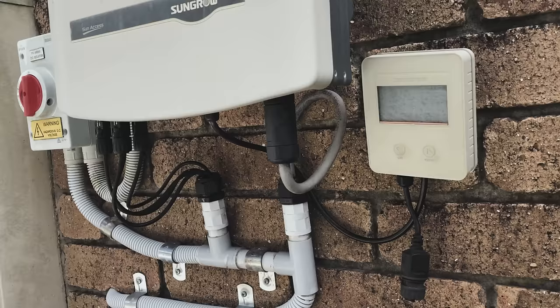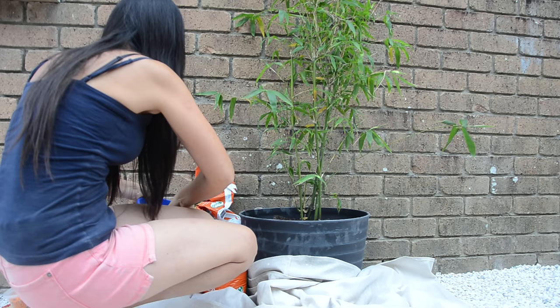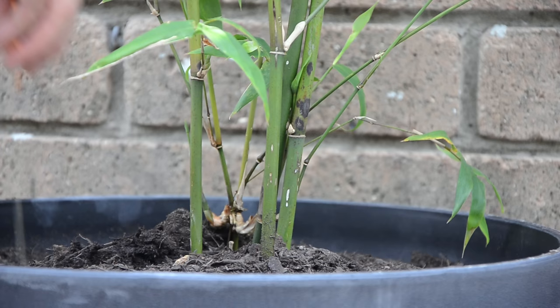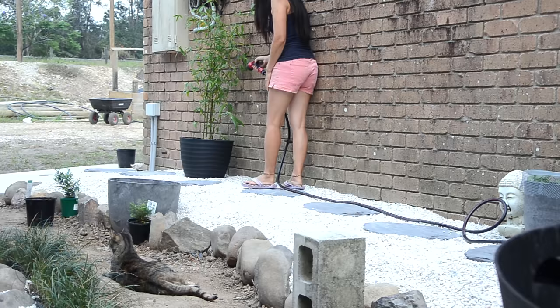This is a bamboo called Asian hedge. I wanted some plants to hide my ugly electrical breaker box and meter box on the brick wall. It would look nice to plant it directly in the ground, but I need to keep access to those boxes, and I also wanted to avoid planting bamboo too close to the house. So I decided to transfer it into a bigger pot and place it in front of the wall, added a little bit of bamboo fertilizer, and watered it.